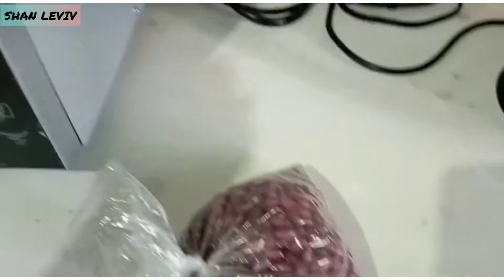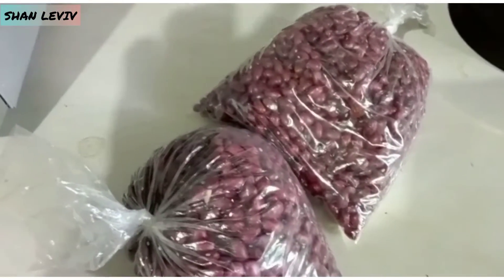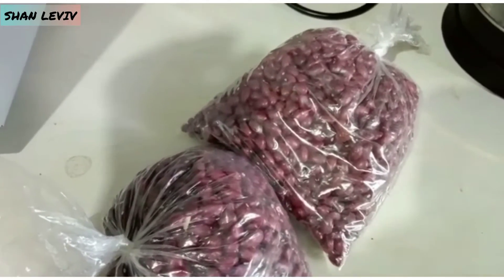First of all, I don't have any peas and I like run red. So I'll be using two bags of run red. I'm going to put these to soak.